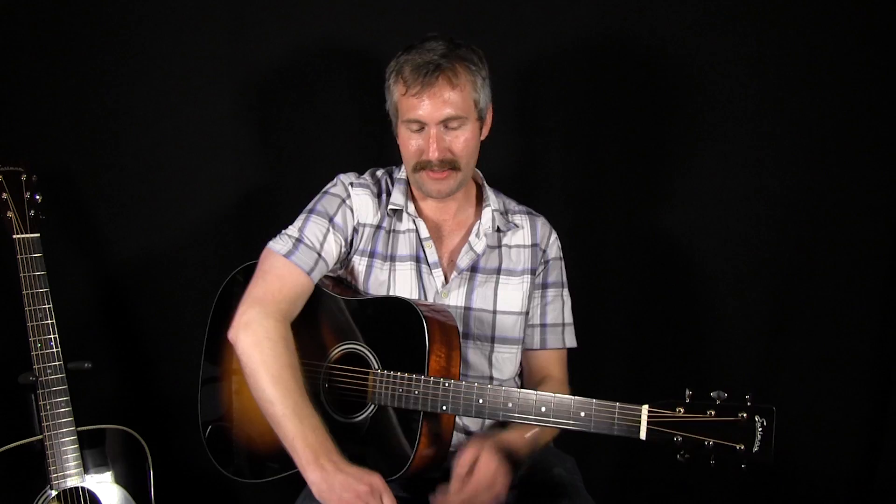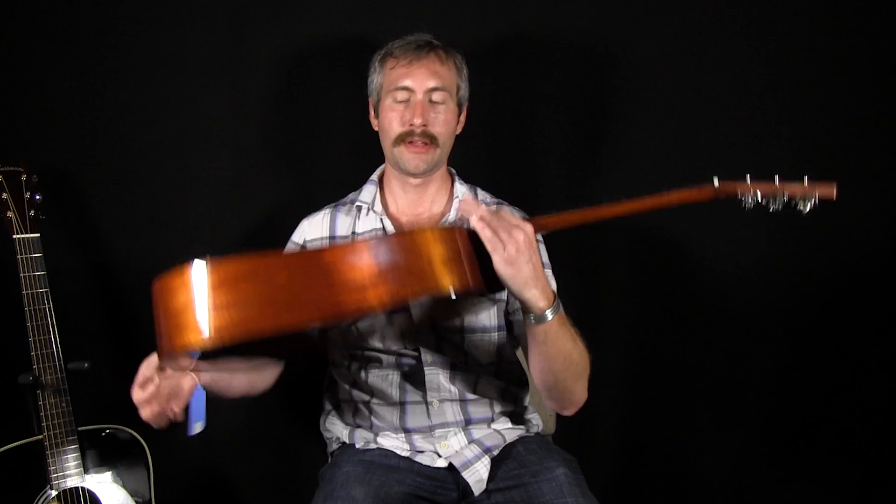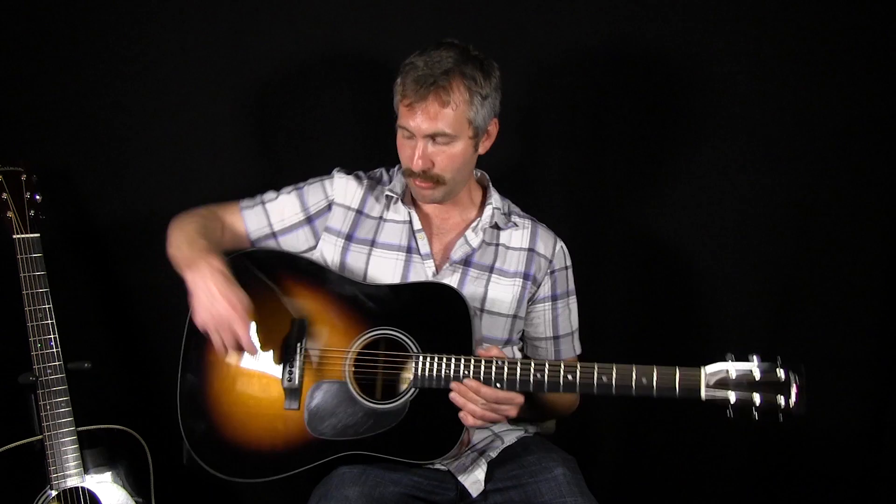Hey, this is Harris Kendrick at Maple Street Guitars in Atlanta, and today I'm going to show you a couple guitars that we love. The first one is an Eastman E10D. This is a mahogany back-and-sides guitar with an Adirondack top. It has an ebony fingerboard and an ebony bridge. It also has a bone nut and saddle, so those are really nice appointments at a really great price point.